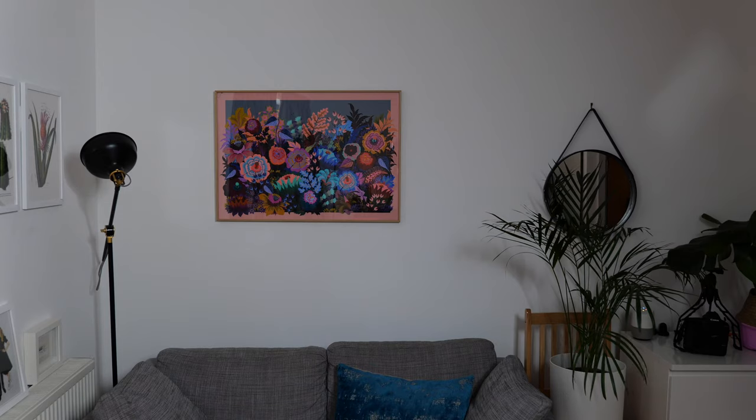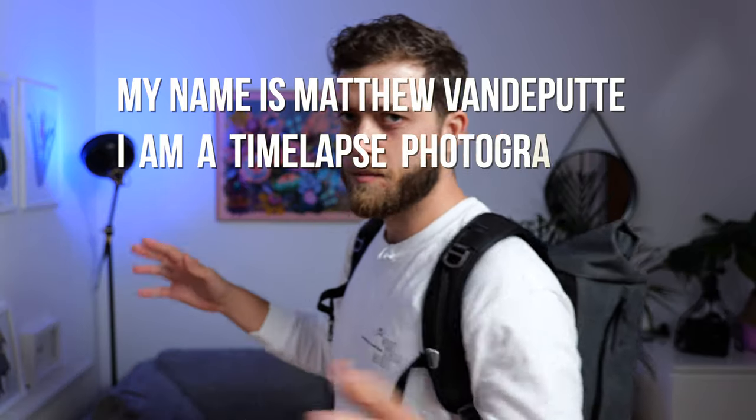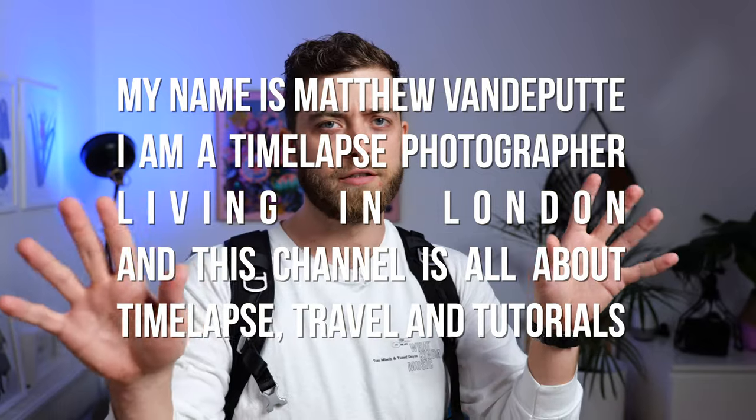Hello and welcome back to my channel, my name is Matthew Vanderpitte. I'm a time-lapse photographer living in London. This channel is all about time-lapse, travel, and tutorials. Today I'm finally talking about my camera bag that I got in September — the f-stop Diode 20, launched in September 2019. I am an ambassador for the brand and they asked me to make a video about it.